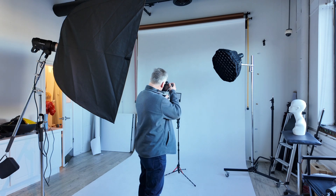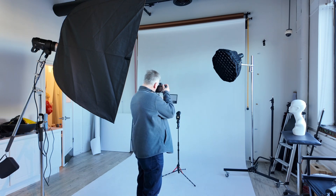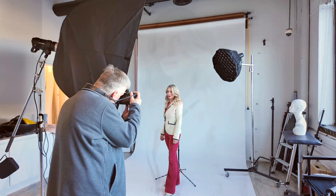Gray card is so important. Make sure you shoot a gray card during your shoots. When the light changes or you go into a separate section, it takes two seconds to pull out a gray card, shoot it, and go back to your shoot — and it's going to help you so much in Photoshop.